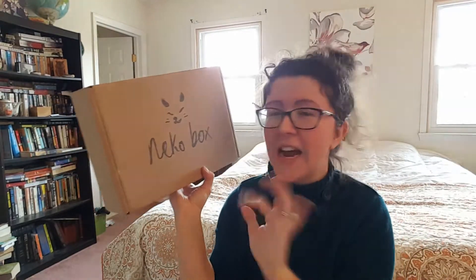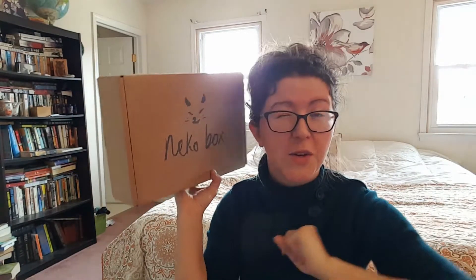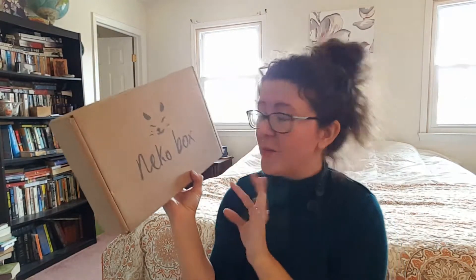I think there is a shipping fee — I'll put all the information about the pricing below. I know there is a coupon if you sign up for the mailing list though. You get $5 off your first box. So that's really cool.